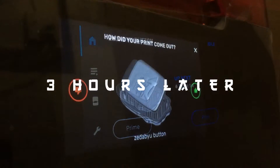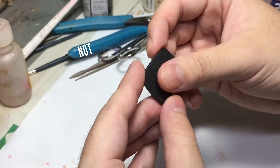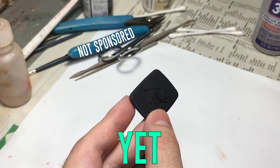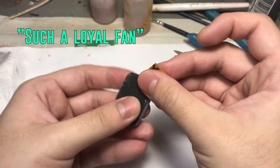As usual, my handy dandy Form 3 printer. Absolutely in love with it, couldn't live without it, and definitely not sponsored. Yet. What are you waiting for, Formlabs? I use your printer for every video. Such a loyal fan.